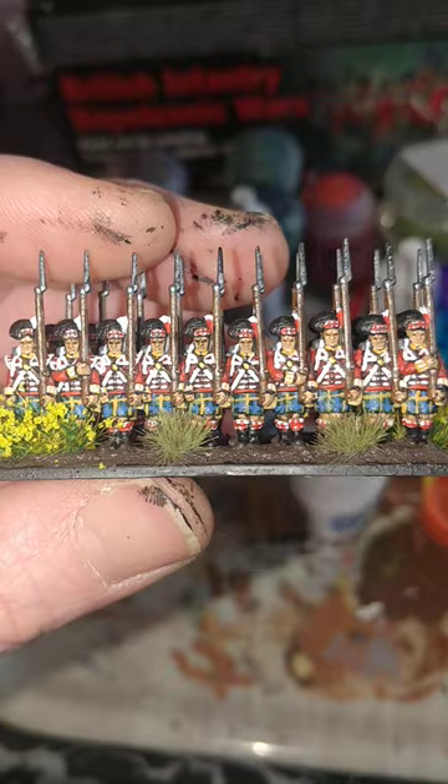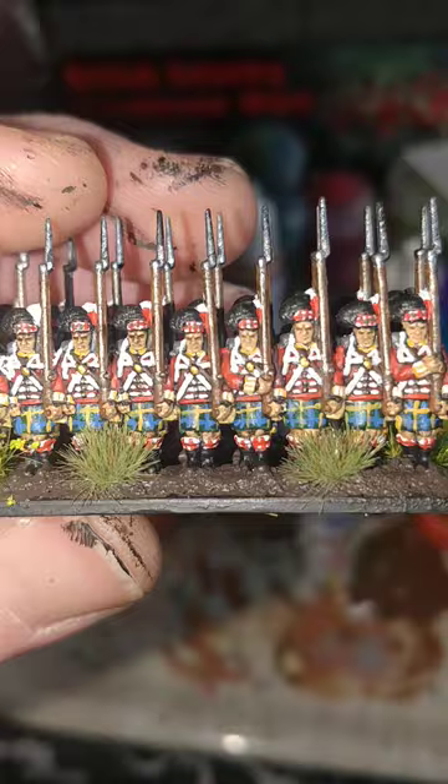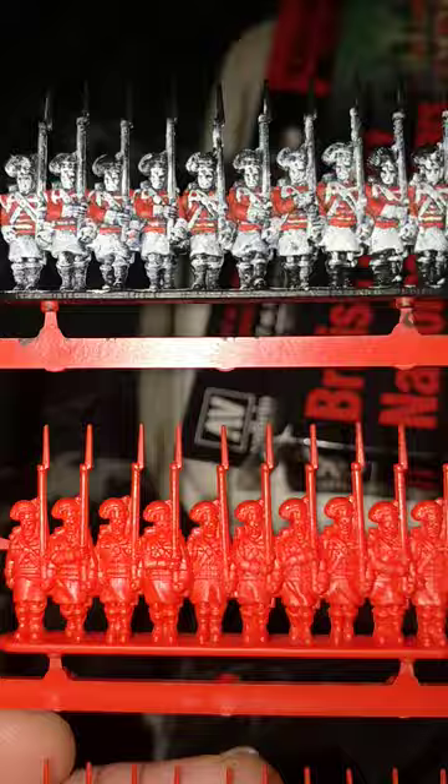Hello and welcome to this, the 12th Coat of Armies painting tutorial for Warlord Games Epic Scale Napoleonics. Today we're going to be looking at these guys, the 92nd Infantry or the Gordons. So come along for the ride, let's see how we do with these. My name's John and I make the mistakes so you don't have to.